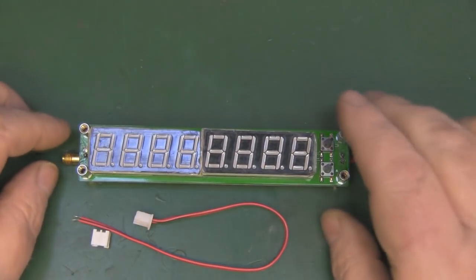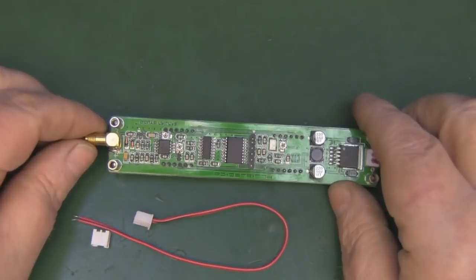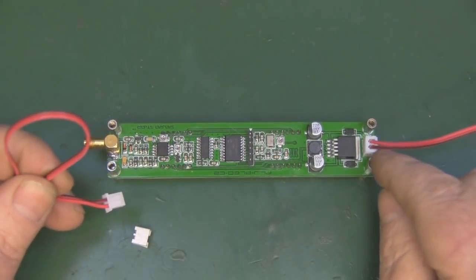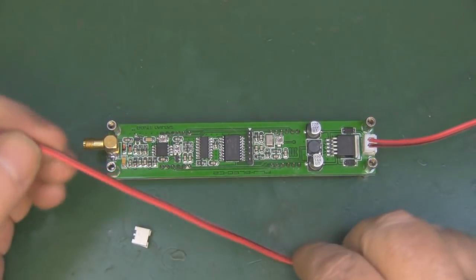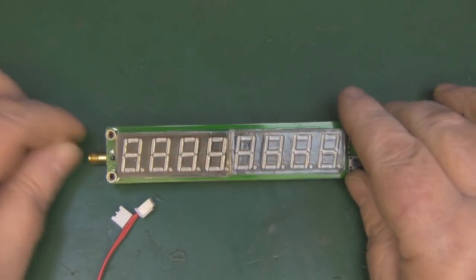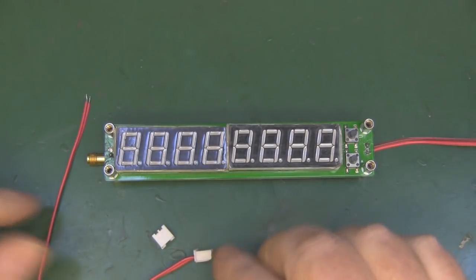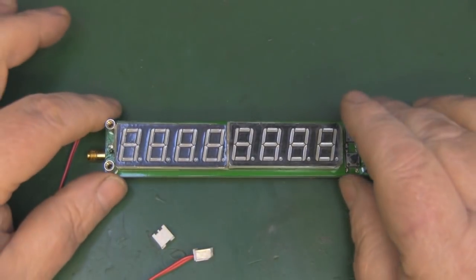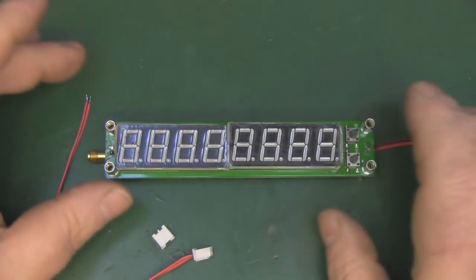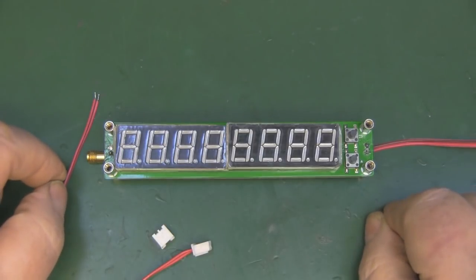I've modified this slightly — I've put an SMA connector on the end. Originally it comes with two wires and a connector the same as the power connector on this side, and you feed your signal in using those two wires. I've removed that and put an SMA connector on there just for convenience. You could probably put a BNC connector on there as well, although BNC connectors aren't normally rated for microwave frequencies. Since this is just a frequency counter and you're not measuring power, any kind of loss shouldn't make that much difference anyway.